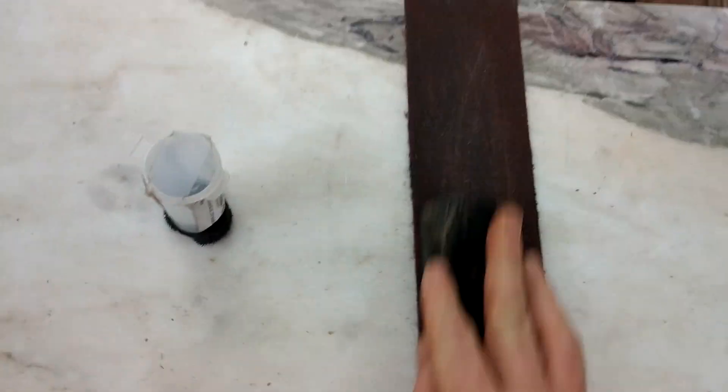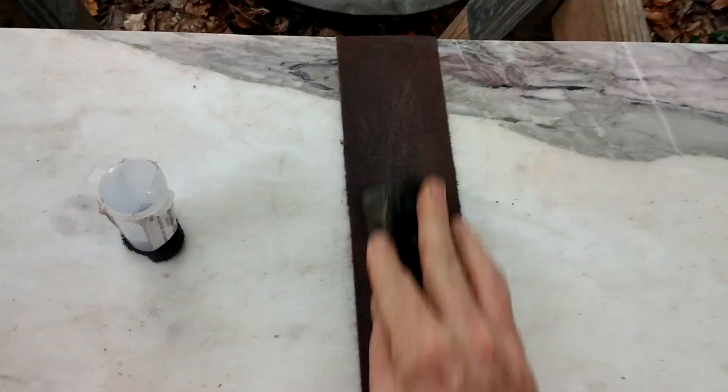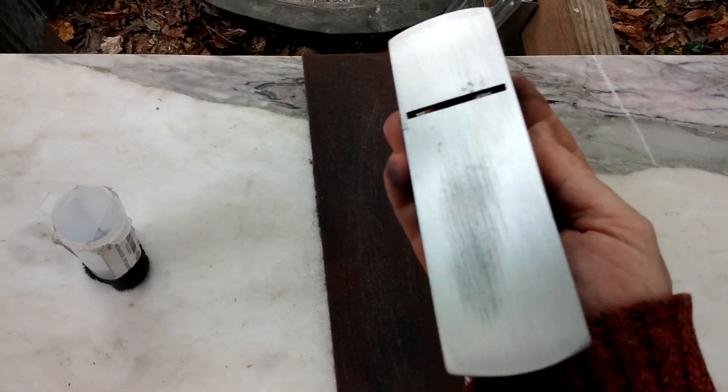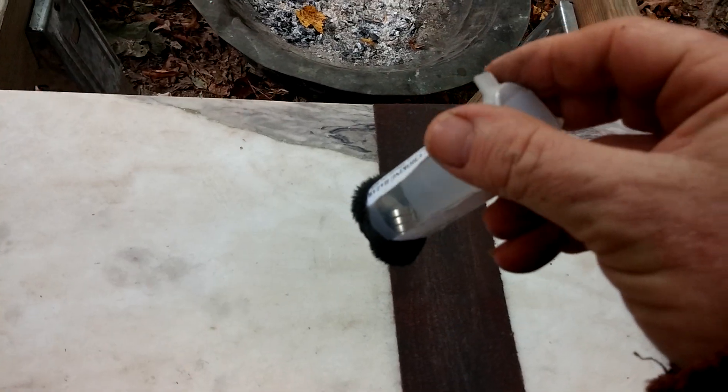I do need to change this sandpaper, but what I do to make the sandpaper last a little bit longer — because it wants to get clogged up with the iron that comes off the bottom of the sole — is I have some rare earth magnets in a plastic container, and I just drag that along.